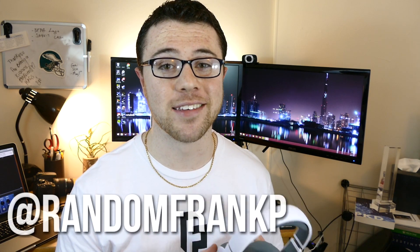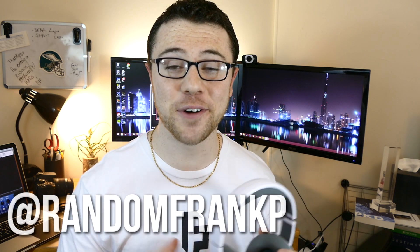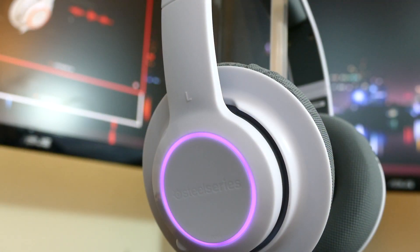Hey everybody, I'm RandomFrankP and today I got a headset review for you guys. And yes, I said headset, not headphones. This headset review is going to be on the SteelSeries RAW Prism headset — a very relatively cheap gaming headset that you can find on the market for around 50 to 60 bucks.